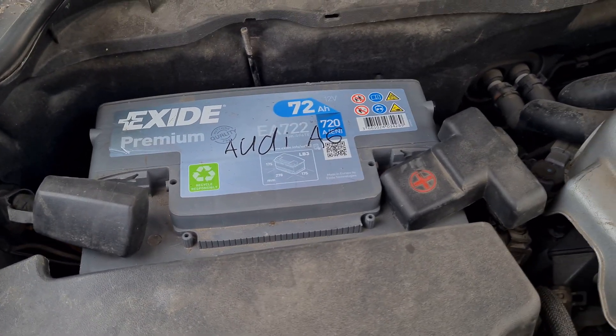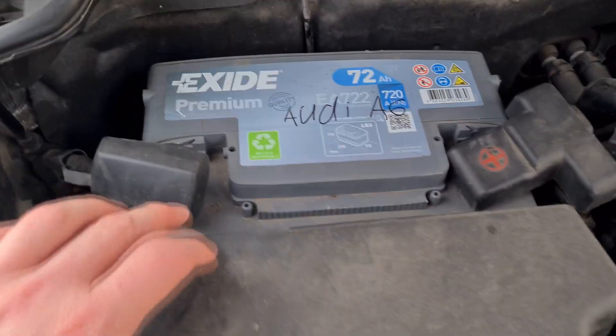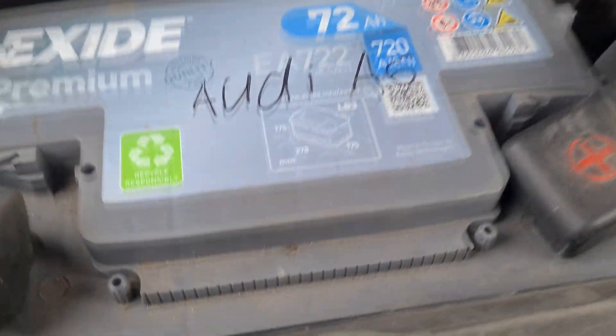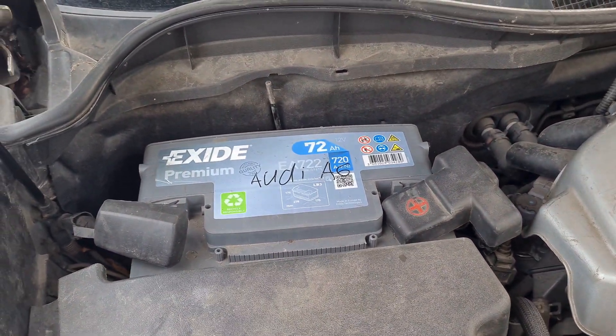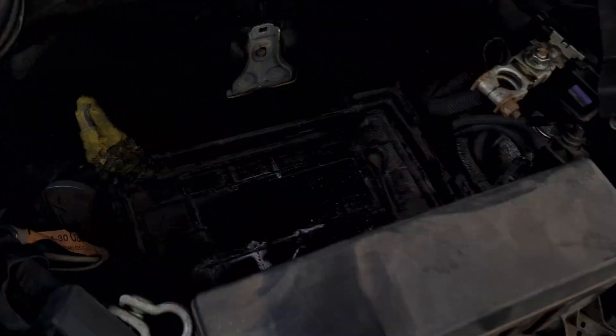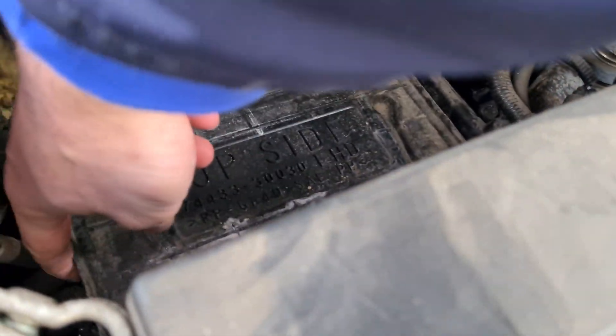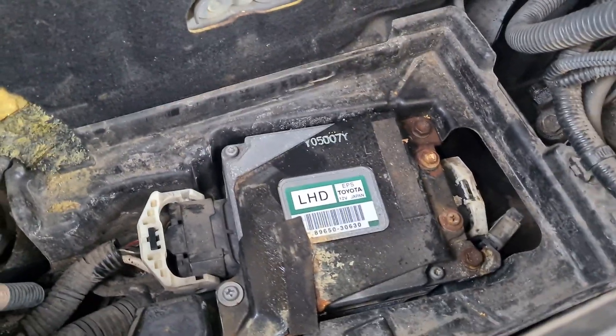The ECU is supposed to be under the battery. What they also said at the technical inspection is that the battery is not attached to anything — someone has just neglected to attach it. Not hard to fix, I guess, very annoying. No battery handle — but look at this, could this be any easier? Thank you, Lexus.